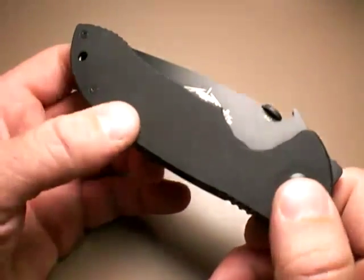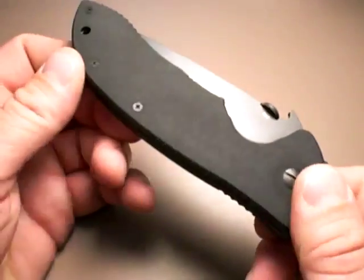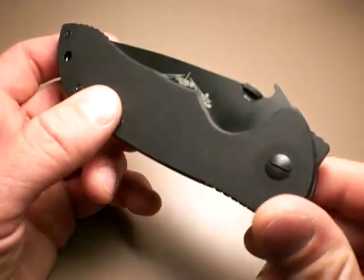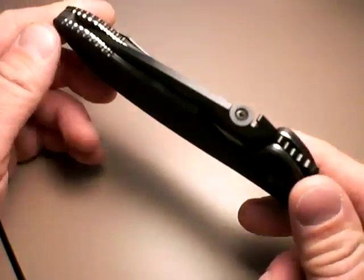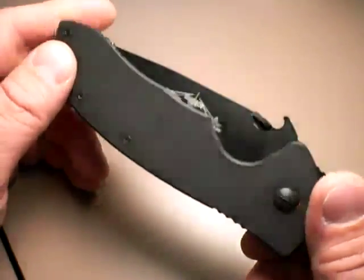This is a nice knife — the Emerson Super Commander folding tactical knife. This is a preliminary look at it, so sorry if I get some of the details wrong; I'll correct that in the description. I am familiar with Emersons — I have a CQC8 myself and I absolutely love it.